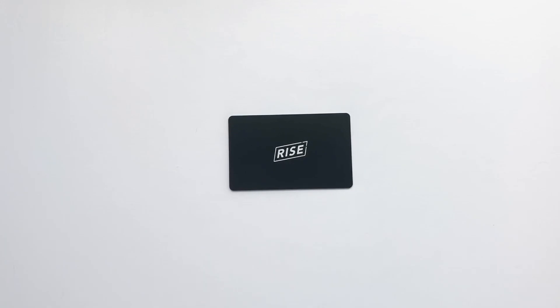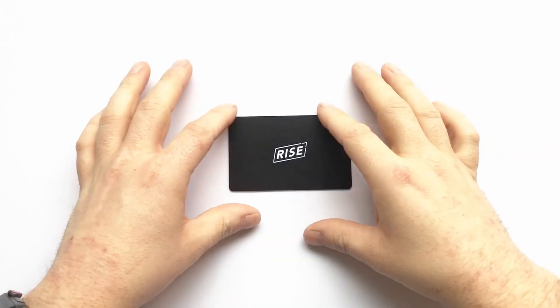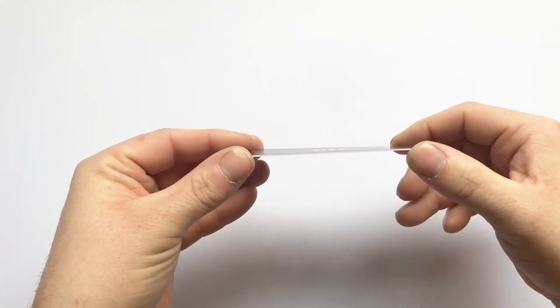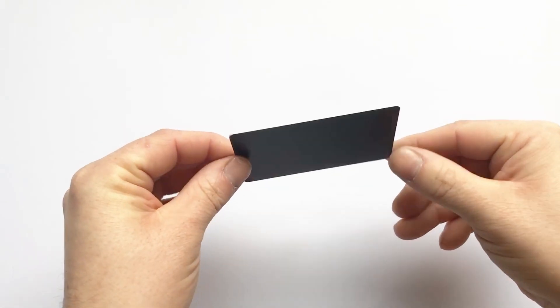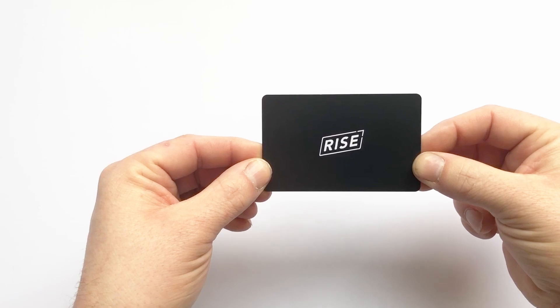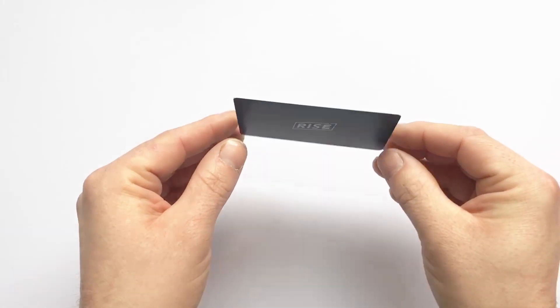So we've got the Ryze NFC RFID blocker. These are really cheap — they retail for around £5, £6, £7, something like that. They're very cheap. I'll leave a link in the description below to Amazon so you can check out the prices for yourself.